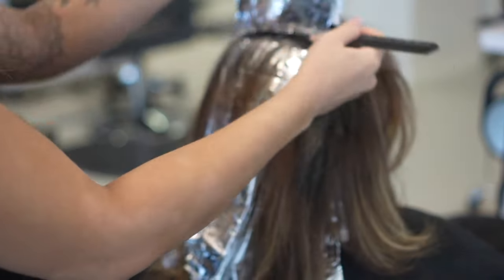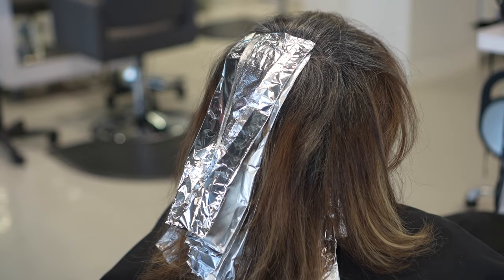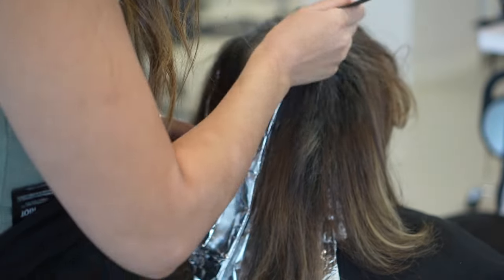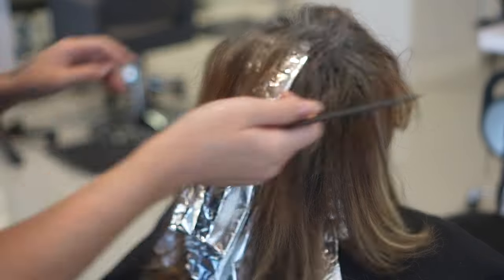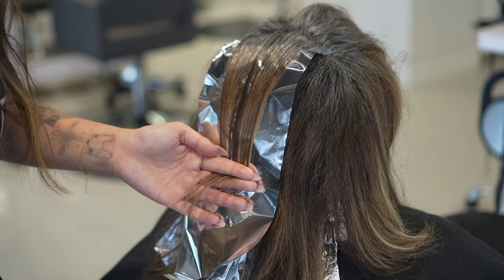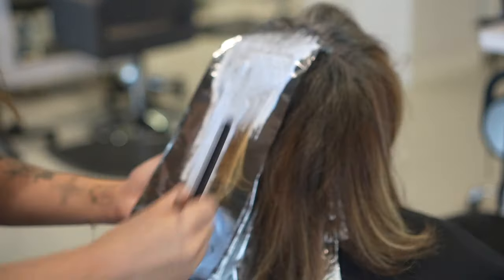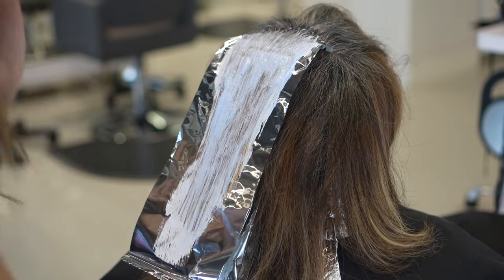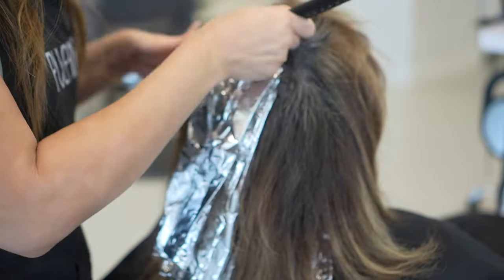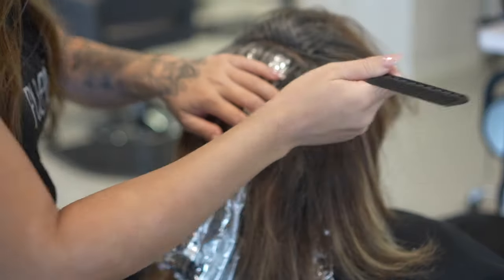After they come in for the second session, that's where I pretty much pick out more of that warmth, but I can't do that right now because it would make her hair completely solid if I foiled everything. The other reason why I don't like to low light is: one, if I low light her hair, it's going to fade back to a warm shade because all color fades warm. And two, if I do a low light that's too dark, it makes it harder for me to lighten it later when I'm already going to be lifting that color out the next session.